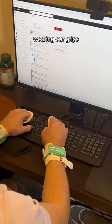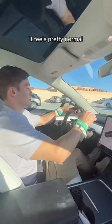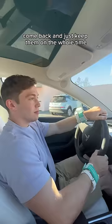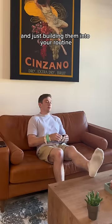It can sometimes get in the way — like typing can be a little bit difficult sometimes. But other than that, it feels pretty normal and you get used to it after a while. You don't really think about it. Just kind of go through your daily life, go to practice, come back, and just keep them on the whole time — doing everything from showering to cooking, and just building them into your routine.